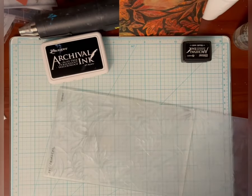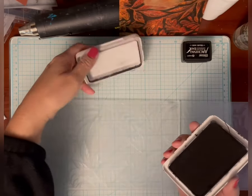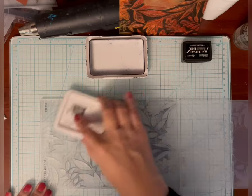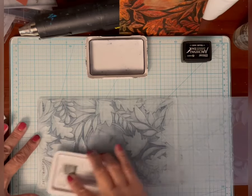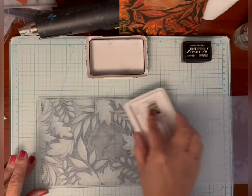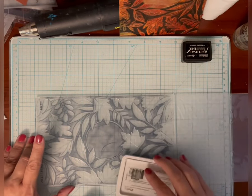Since I want the dark ink to go into the recessed areas to make it stand out, this is where I put the ink. As you can see on this folder, most of the background is now standing out, but the leaves — except for the veining on some of the leaves — will not have the black pushed into them.